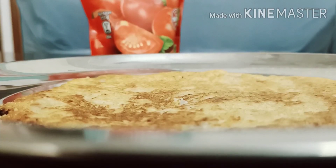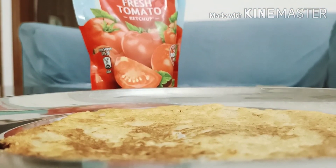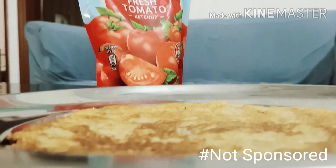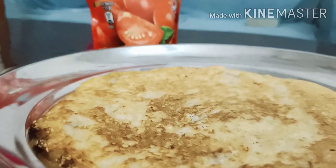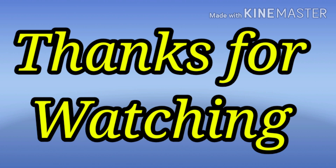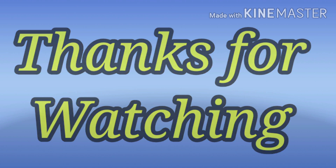I am going to eat it with ketchup because this is my style and you should follow my style. See you in the next video!